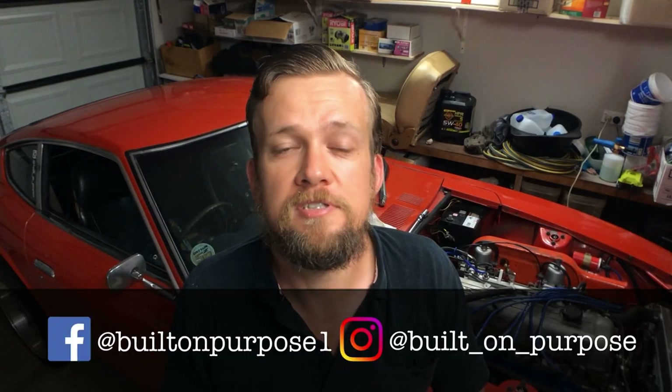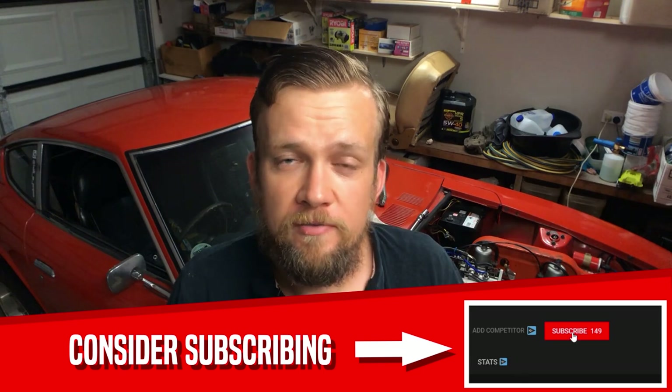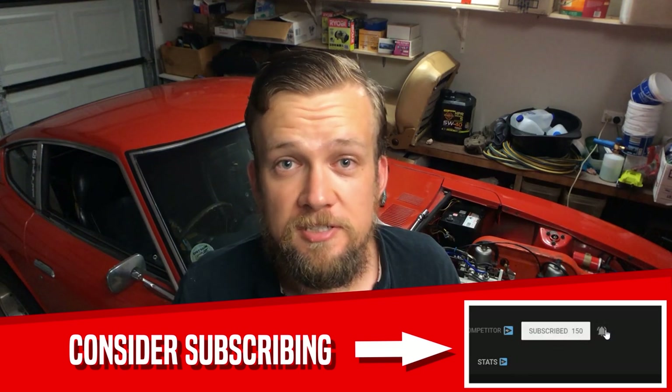Expand the description for this video to see a timestamp breakdown of the key points. There are also some links to our social media and some ways you could support the channel. If we're meeting for the first time, have a look at some other videos and consider subscribing.